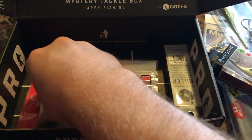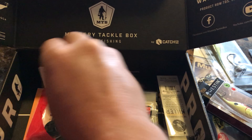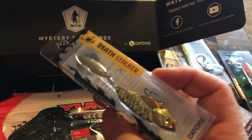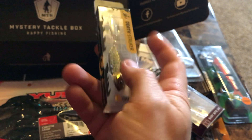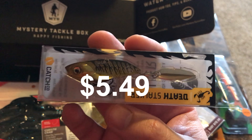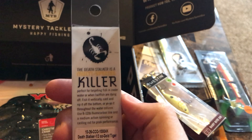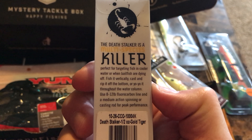Looks like we got some stickers — a couple of scorpion stickers. And then we got the Death Stalker made by Catchco. It's a spinner, pretty nice — kind of a gold color. That's what the scorpion stickers would be for. The Death Stalker is a multi-species killer.